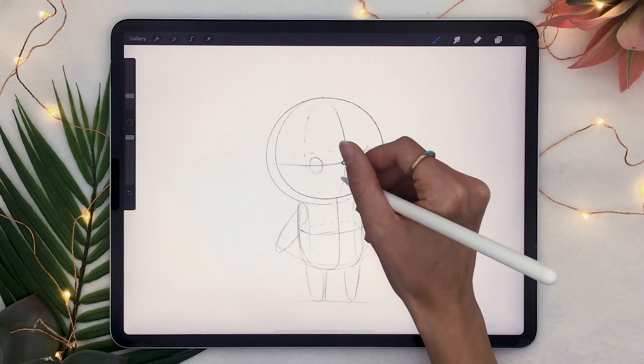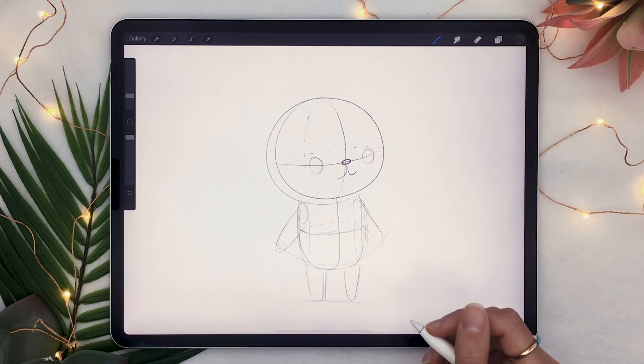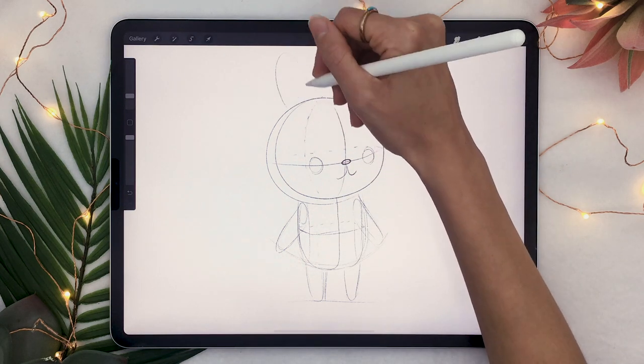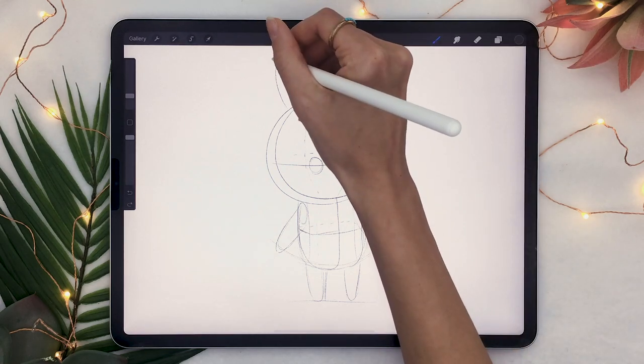And you can really let loose for the mouth and draw whatever you want. But if you want something cute, just go ahead with this traditional W-looking shape. And for the ears, you're going to start by drawing the shape that you want your ears to be — so a two-dimensional shape.